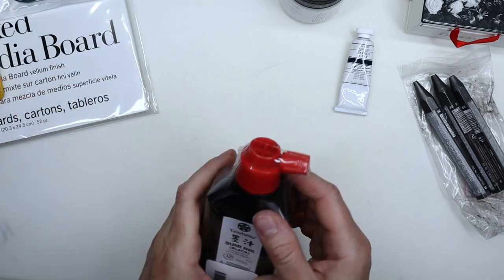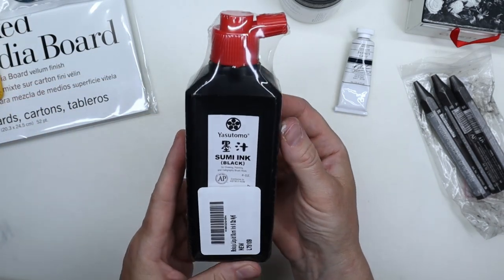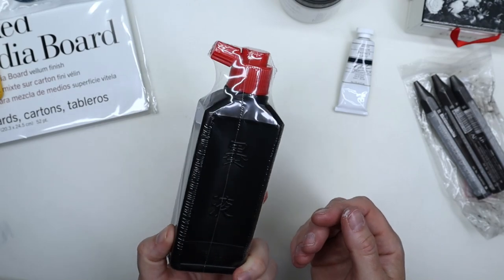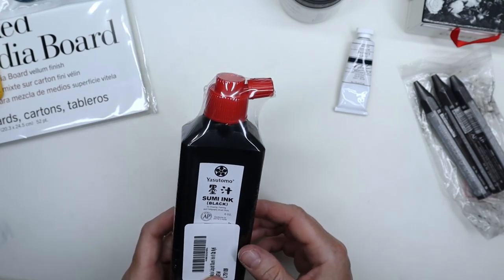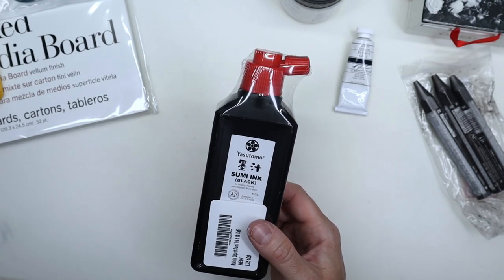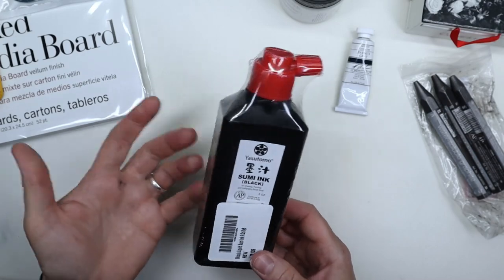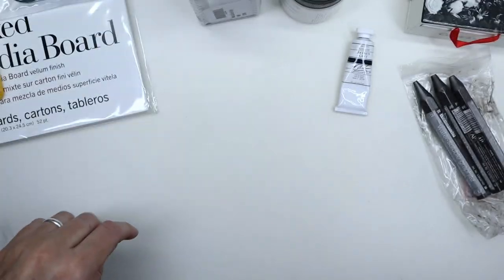I also got a bottle of Yasutomo black sumi ink — it's Japanese ink. It's supposed to be really nice and dark, and I think water-resistant, though I'll have to double-check that. I didn't buy it to do sumi art specifically, but I'd like to try it with either a dip pen or a brush to see how it performs. I can't wait.